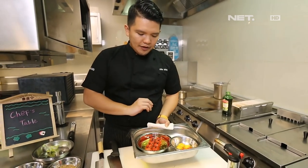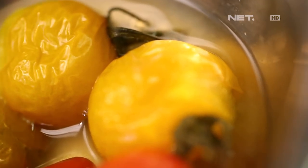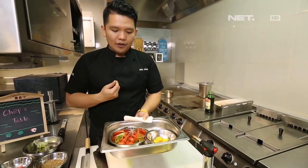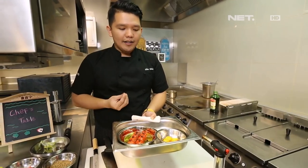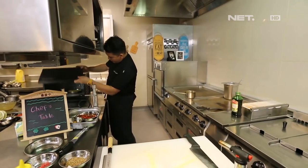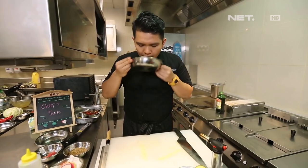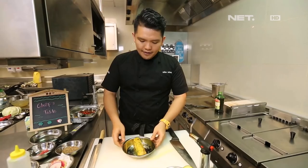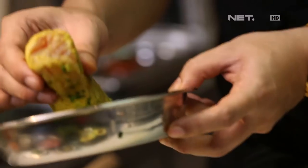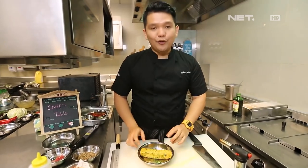Oke, tomato confi kita udah jadi. Jadi confi ini gunanya nggak ngebuang jus di dalam si tomat, terus juga nambah sedikit liquid. Ada rasa si virgin olive oil-nya, ada garlic-nya juga. Terus ada rasa jus dari tomatanya sendiri. Oke, tuna wokunya udah jadi, udah ada flavor-nya ya. Udah wangi dari si oakwood-nya sendiri, terus udah lebih bulky dia. Terus ini udah siap untuk kita plating.